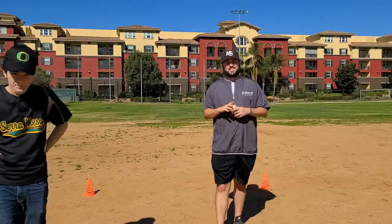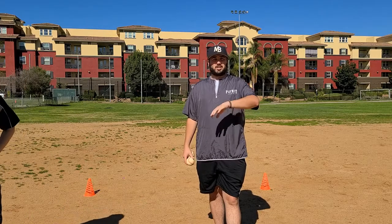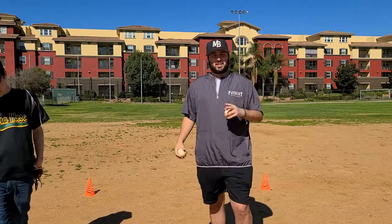There you go, that was perfect. So as Josh just demonstrated the two-cone drill barehanded, now we're going to go into actually using our glove. And as you can tell, this is a conditioning style drill, so this works perfect towards the end of practice, or even at the very beginning of practice just to get the kids warmed up. So we're going to go ahead, jump in with the glove, and go backhand.